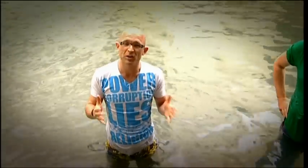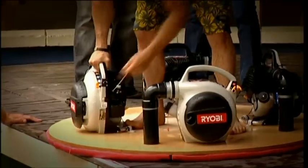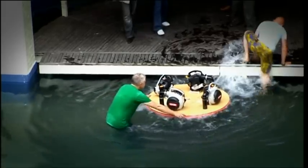The question is, of course, will it support my weight? We know it works, but next up I'm going to try and stand on it. If this doesn't work, I'm about to get very wet.